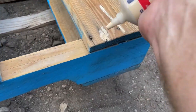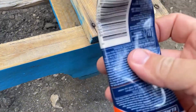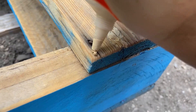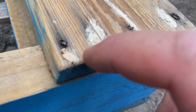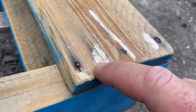You squeeze it out — it's kind of hard to come out sometimes. You can cut off more of the tip and it comes out faster. Eventually the stuff comes out and it's not super soft, not runny, not liquidy. It's like drywall compound.